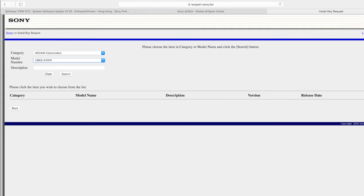It will be showing you key register or key installation. Once you click in, you will see two columns. The first column will let you choose a code — the register key update, which is the CBKZX70FX or maybe XDCAM something else. The other column will be for the update — you click X70.